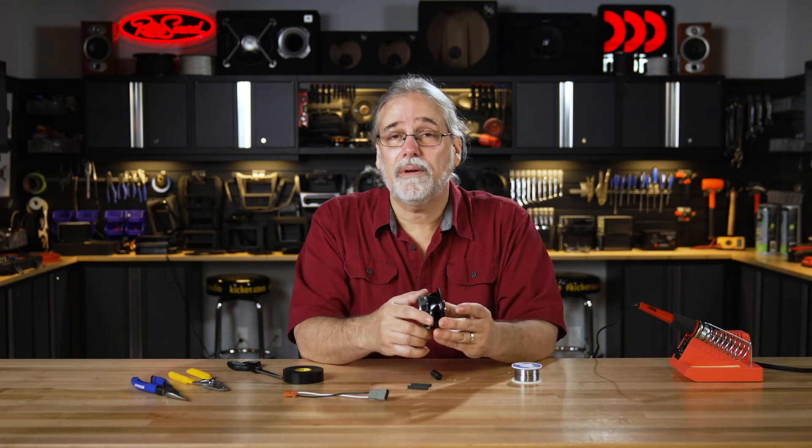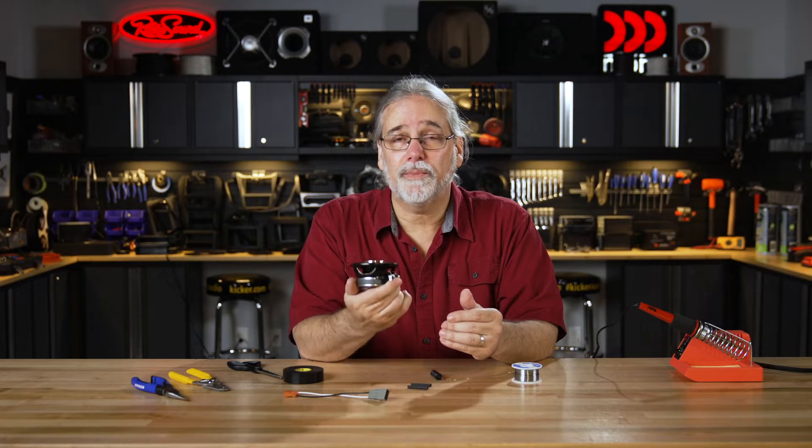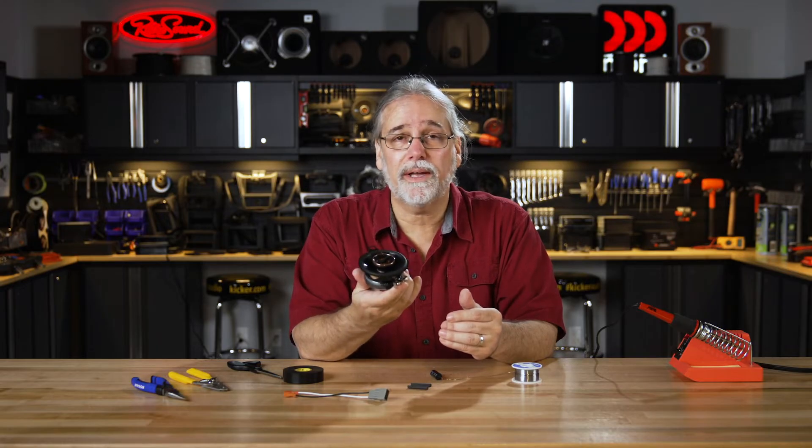This is Chris with the Crutchfield Tech Support Department. Today I'm here to show you about installing a capacitor to protect the mid-range on this two-way speaker.